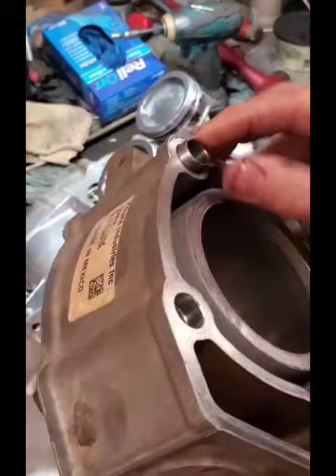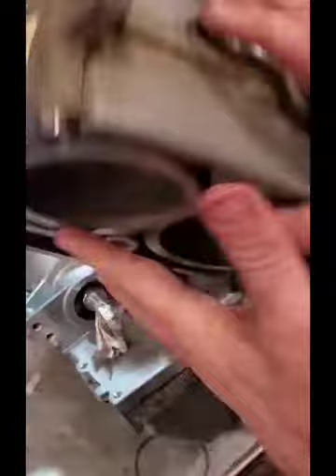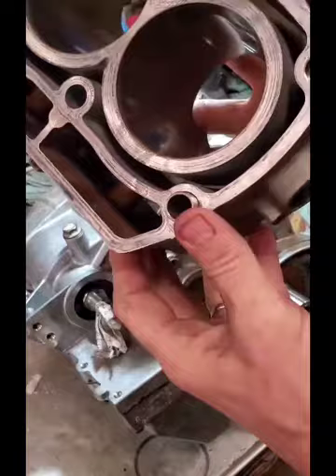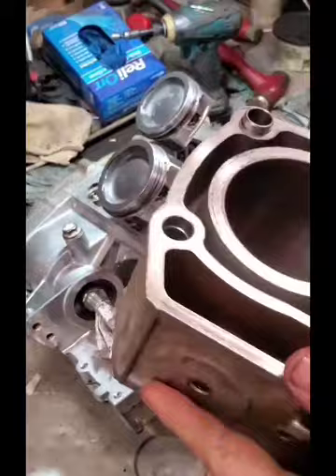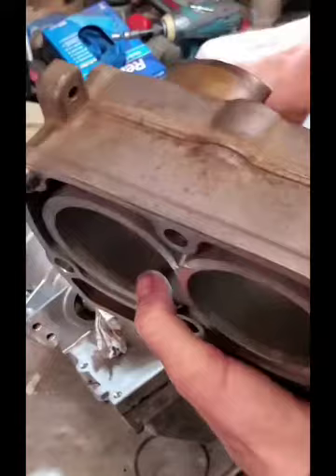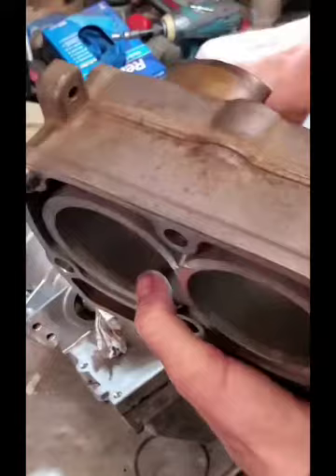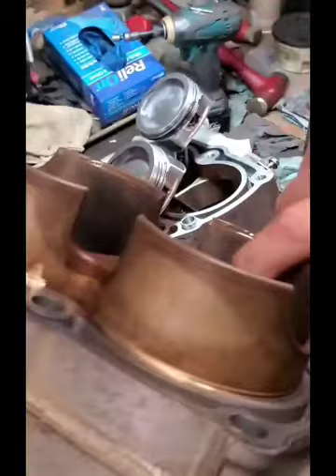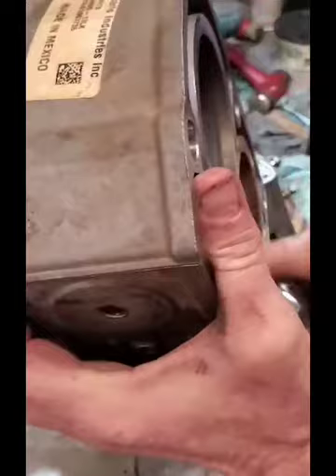Our cylinder is freshly honed. You also want to look at your dowels — make sure they're not messed up or boogered up, and that they're in place. There are two on the bottom and two on the top, and they correspond into the case and the head. That's to help line your cylinder up perfectly with the crank and keep any movement once it's under the stress and loading of the engine. I'm going to lube this up with some Marvel Mystery Oil and spread that around a little bit with your finger.